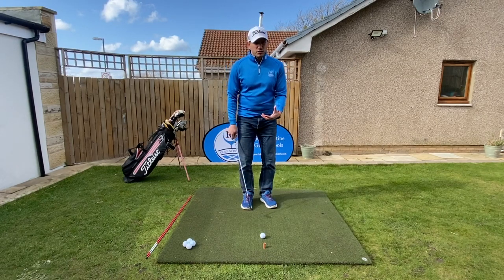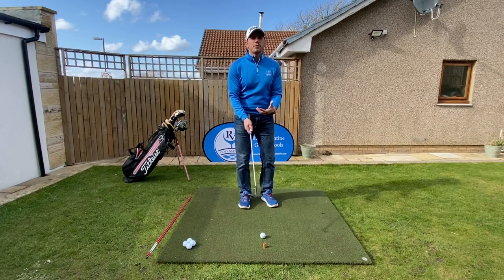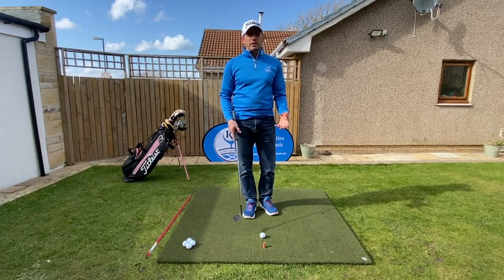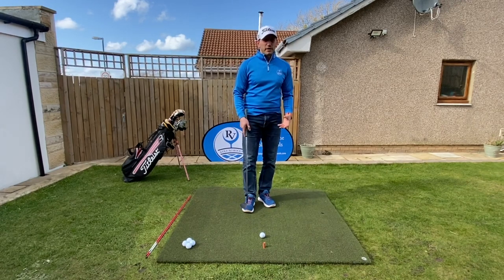Also, ball position. Ball position has a tendency to creep forward. Again, when we're playing with that lofted club, we're thinking about getting that ball up in the air. So let's go back to basics. Let's start looking at the chip shot and how we can improve this area of the game.